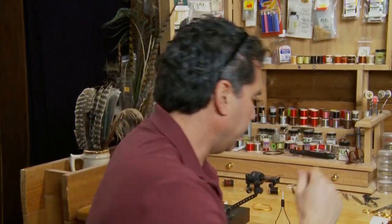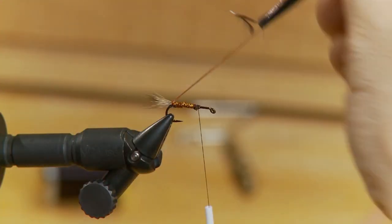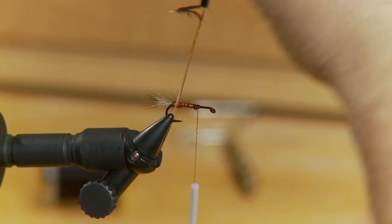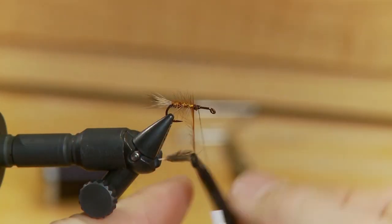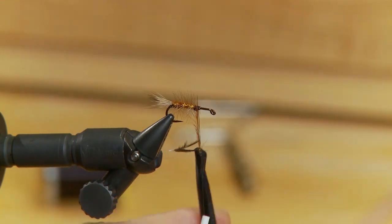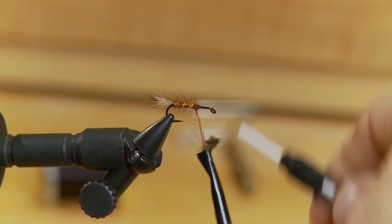Now the body's tied in. I'm going to take the hackle that we put off the back — this is again a very, very thin hackle. I'm going to take about four or five turns just to form a thin hackled body on the fly, and finish off about two thirds of the way up the hook.